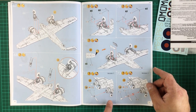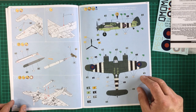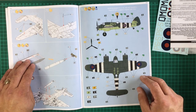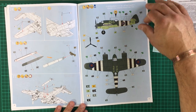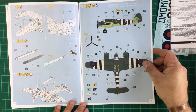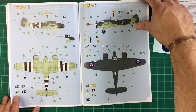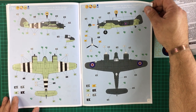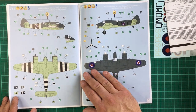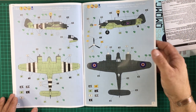Moving on to the propellers — choices of ordinary propellers or propellers with a spinner cap. Then pitot tube, aerial mast, and armament, which is a torpedo in this case — brilliant, because that's the one I really want to build. You've got the colour markings: one with Normandy Invasion stripes from Langham, England, June 1944, and one with the ventral fin from Royal Air Force Northcoats, England, May 1945 — the last wartime service of the Beaufighter in the European theatre. The instructions look really good.